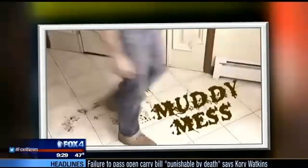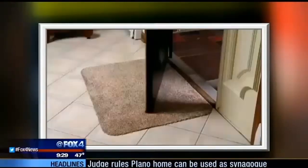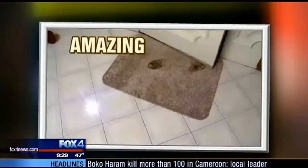Tired of your family tracking in a muddy mess? If the wet winter weather has left your floors feeling foul, introducing the Clean Step mat. The makers of the Clean Step say their mat is a no-wipe wonder.